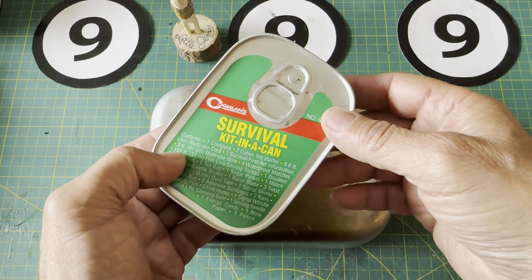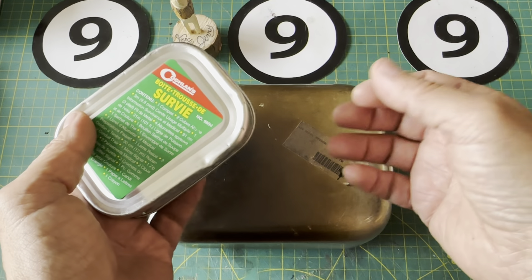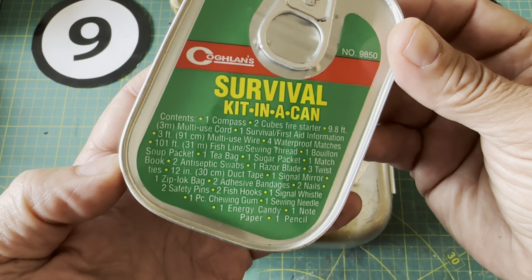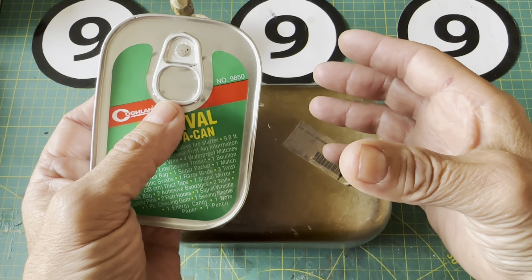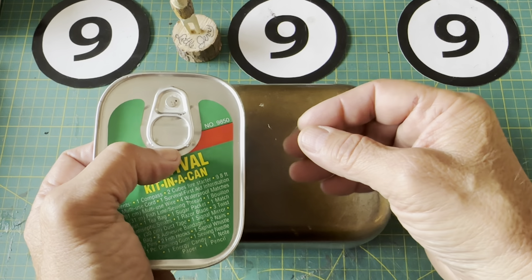Back in the early days of YouTube I really used to enjoy these videos of people making their own survival kits out of Altoids tins and so many different things. I must have watched a thousand of those videos — kind of grainy, not the best. Absolutely loved them, and just recently I went back and started looking at some of those videos again.